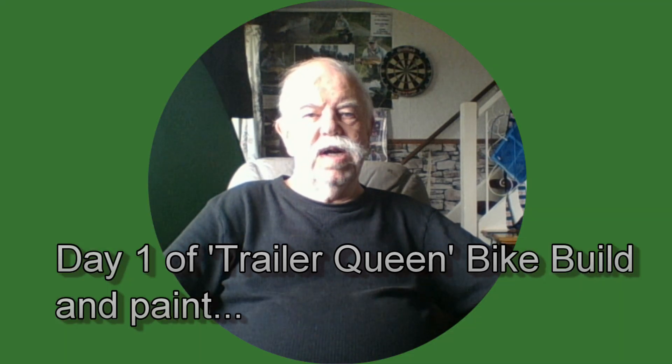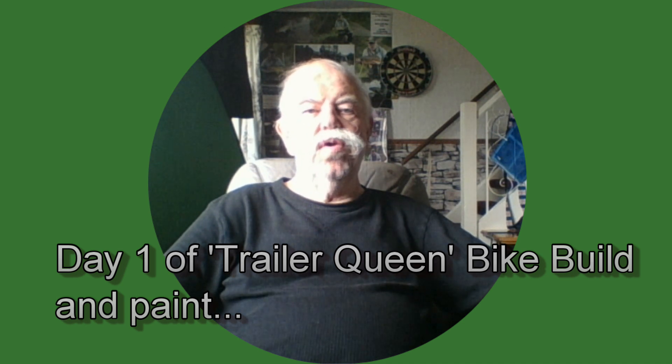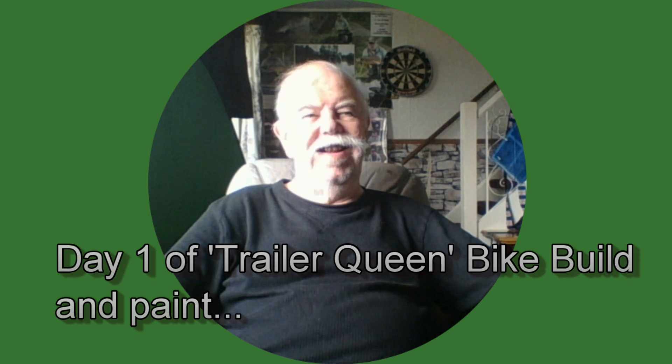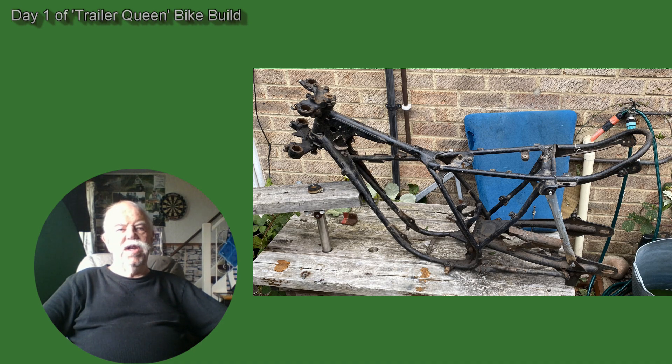Good morning, thanks for joining me. Day one of the Trailer Queen bike build — though it's not quite day one of the project. Lots of days are thinking days, planning where to go next. There's usually a few choices, and narrowing it down is after a battle with deciding on a project and how to build it. If you haven't got the constraints of cost, I suppose it's a bit easier.